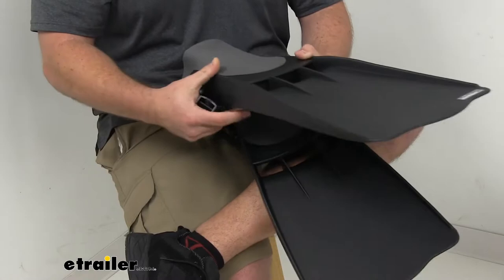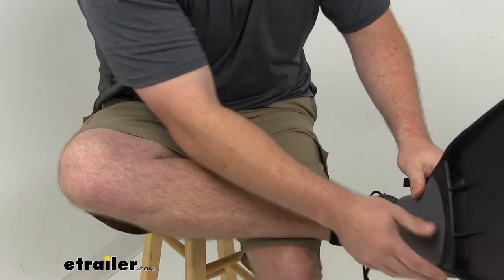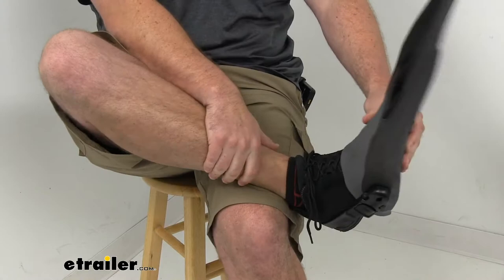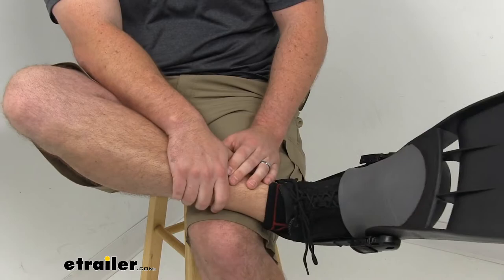You can see the little knobs there. These are a large size so they're going to fit a lot of shoes that work with your stocking foot waders or your boot style waders. To put these on, simply put your toe in one end and wrap the cord around and get it snapped in place. These are size 13 work boots so you can see it is working with these.